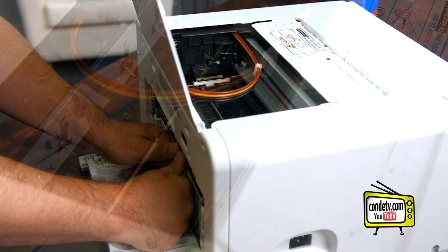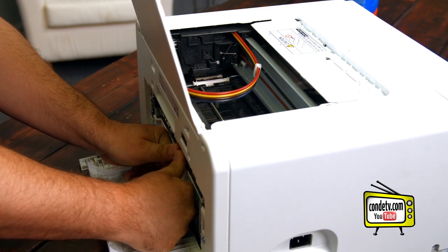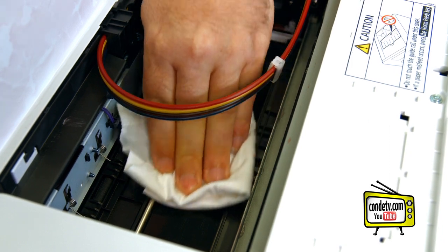After you've cleaned this portion of the feed belt, you'll need to put your thumbs on these rollers towards the back. Press firmly and rotate downwards. And continue cleaning until you've cleaned the entire feed belt.